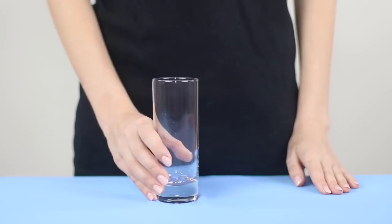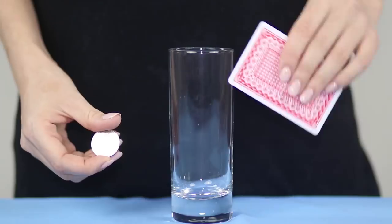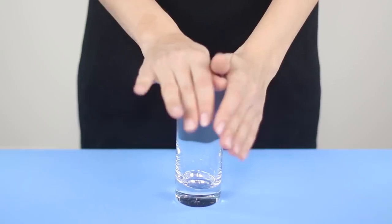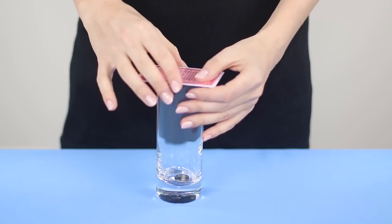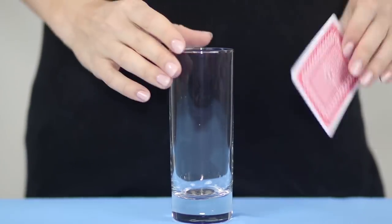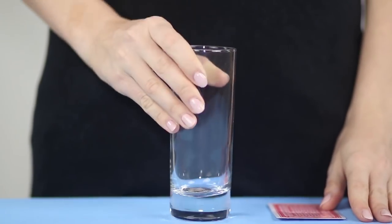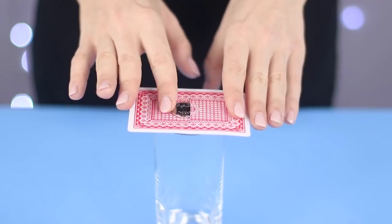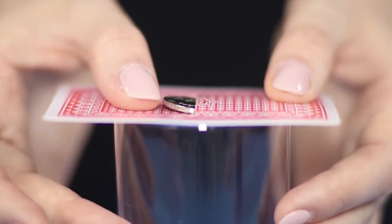It is time for tricks with passing through objects. Put a transparent glass on the table, cover the glass with a playing card, and put a coin on the card. With the magical movement of the hand, the coin passes through the card and falls to the bottom of the glass. The execution of this trick was not without tricky manipulation — make a small cut in the center of the card. The coin slips into the slot and safely gets inside the glass.